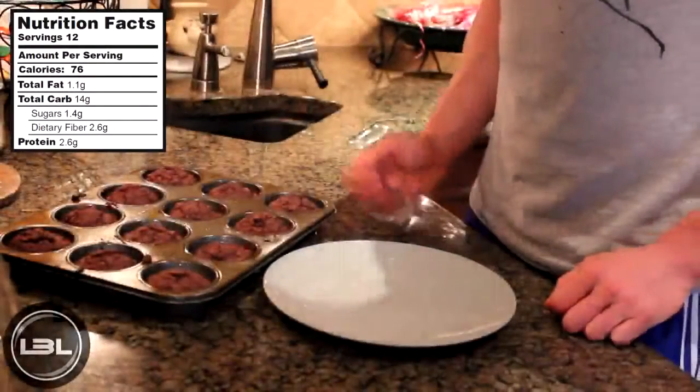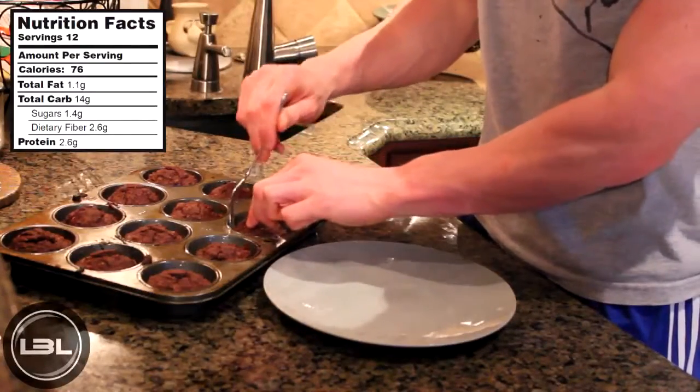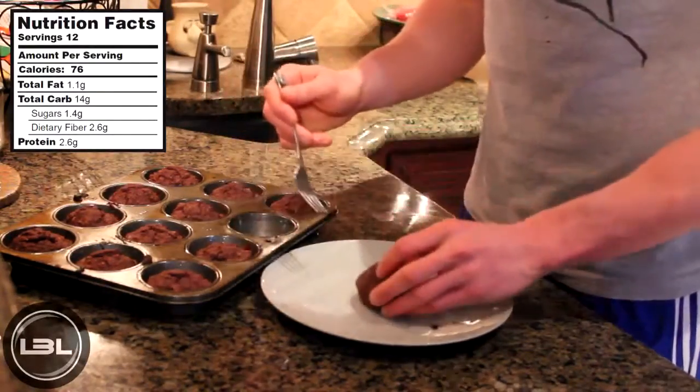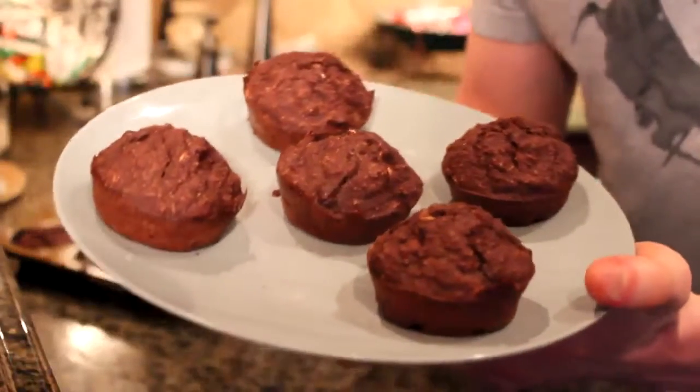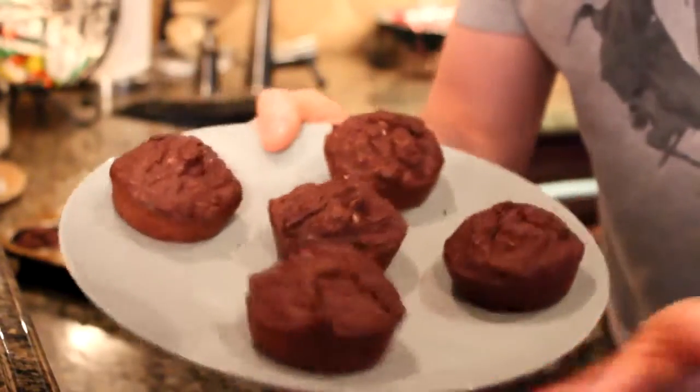Here we are 20 minutes later and our chocolate oatmeal muffins are completely done. Let me put a couple of these on a plate to give you guys a better view at home. This is what the recipe looks like when you're finished — we have our chocolate oatmeal muffins that are really going to fix any sweet tooth.